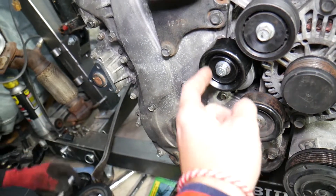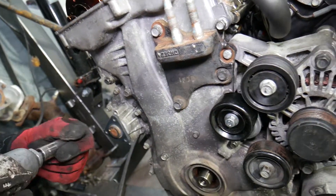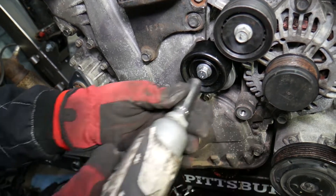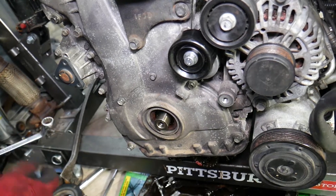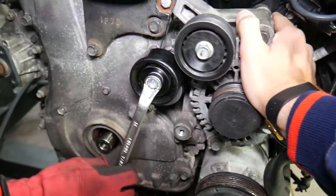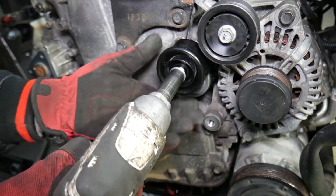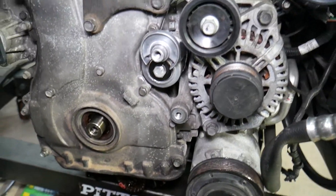Next, remove the hardware pulley and tensioner pulley, and the engine mount bracket. This particular bolt right here is reverse-threaded — keep that in mind when loosening it. After removing the pulley, you can access the one 10 millimeter bolt underneath the tensioner that you otherwise couldn't reach.